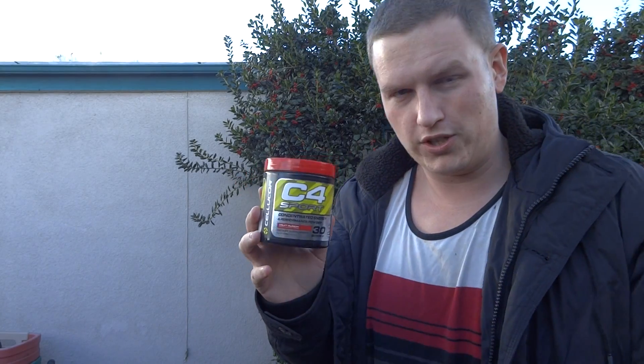I have had the C4 before, and I remember at one point it was pretty strong. I think when it first came out it possibly had some bad ingredients and it's been toned down quite a bit. And I think this C4 Sport is actually more toned down than the regular C4 — I could be mistaken on that one.